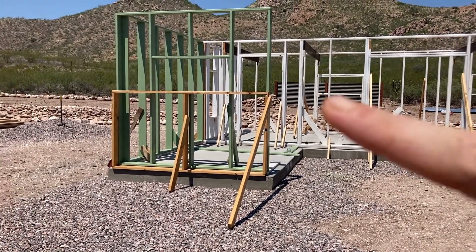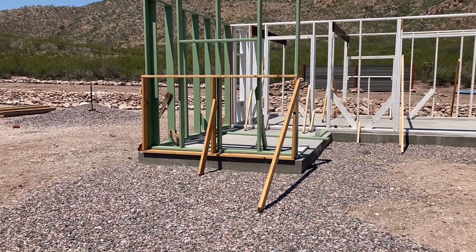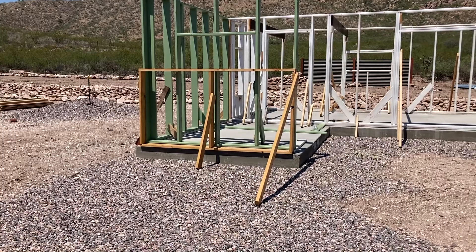But first, just in case anyone's wondering why these studs are green — they're going to be exposed on the inside of the room, so it's easier to paint them before they get turned into walls. That's all that's going on there.